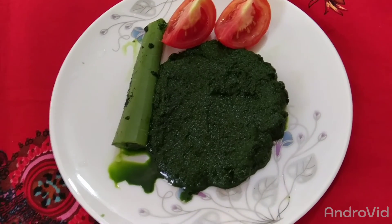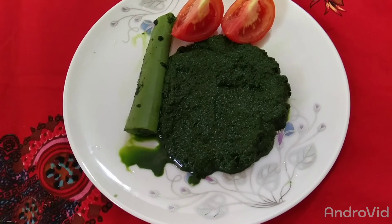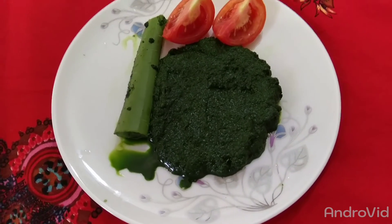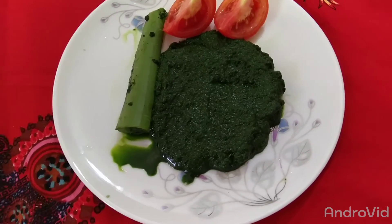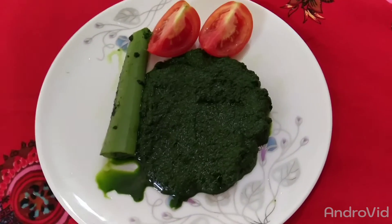The skin has more than one thing to eat. The skin has more than one thing to eat, so we use the skin to get the skin, and we don't need the skin to pull from the skin.